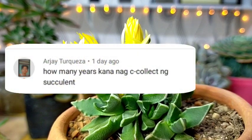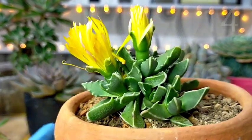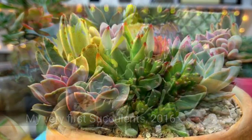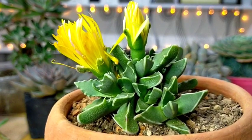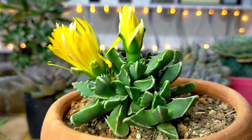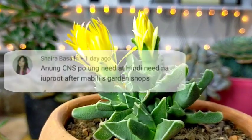How many years ka na nagko-collect ng succulents? I started collecting succulents for almost 4 years now, but this 2020 lang talaga yung pinaka-peak nung ating pagko-collect, especially that nagkaroon na tayo ng pandemic and we have nothing to do at home.